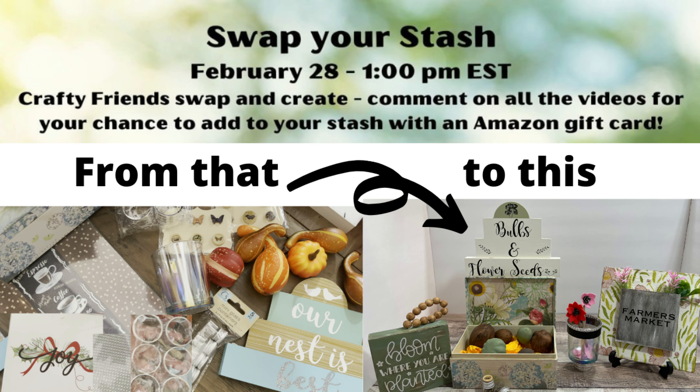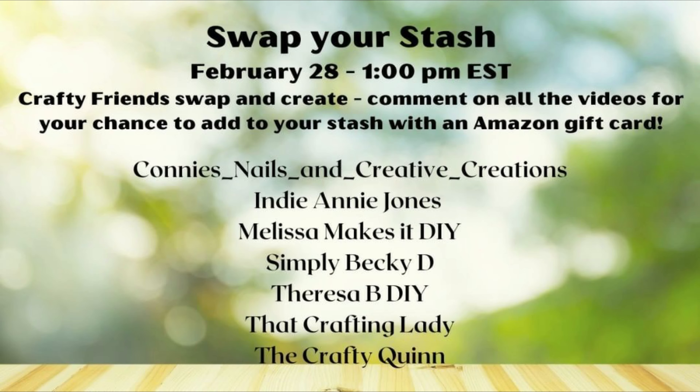Hey everyone, it's Teresa and today I have a really fun video for you — it's a stash swap with some of my friends from here on YouTube. Here's everyone that was involved and we're going to get into it.